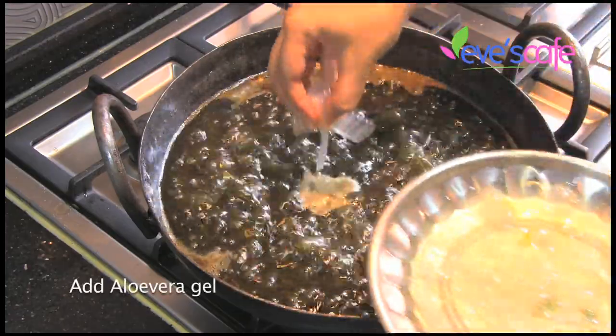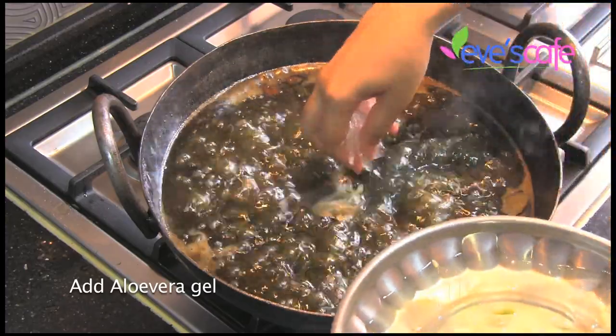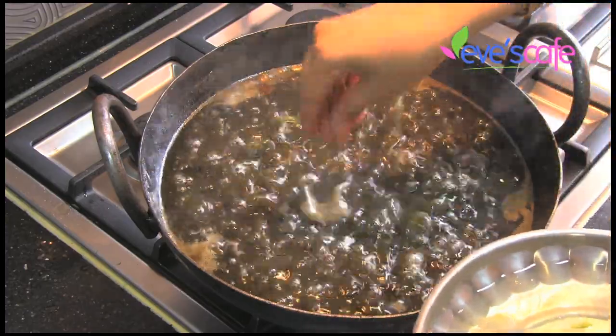Here I have cut the aloe vera gel into small pieces. At this stage, add the pieces of aloe vera gel into the mixture.